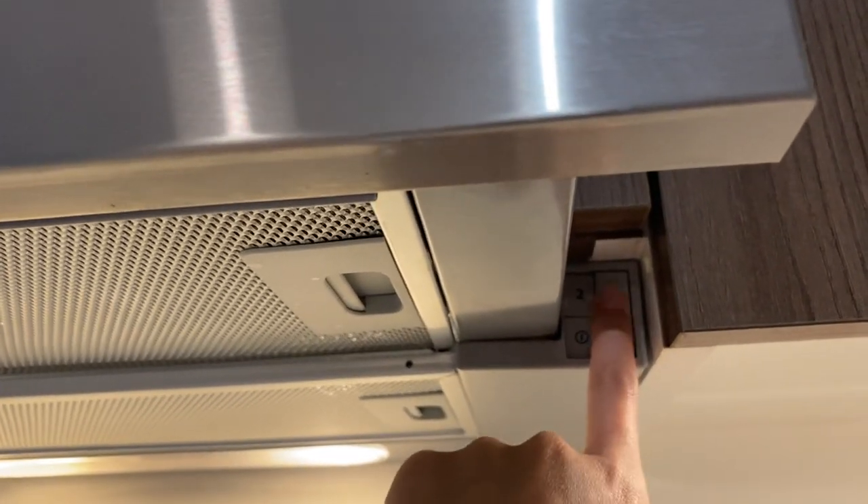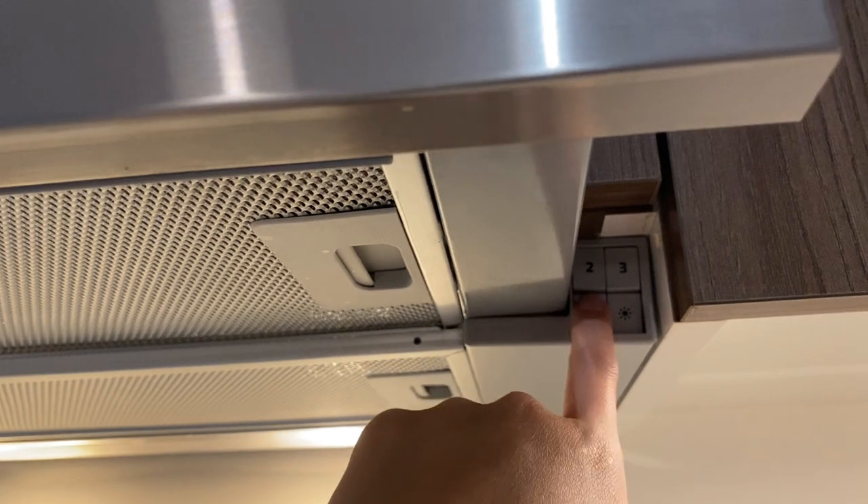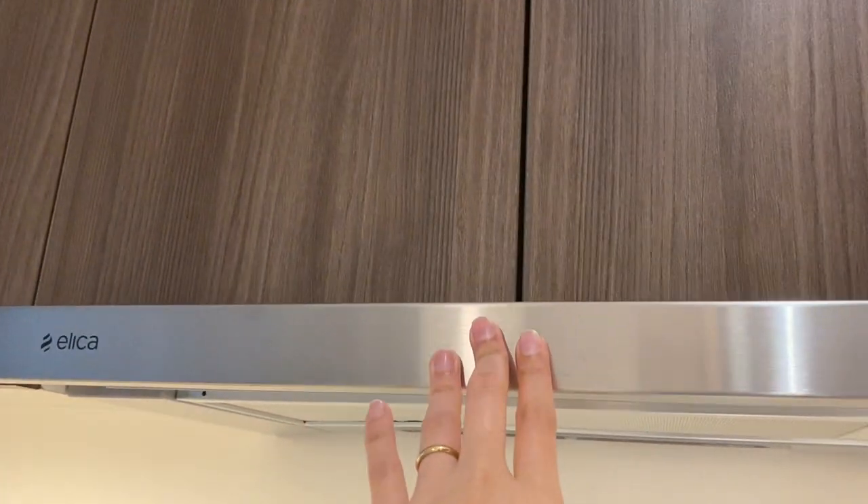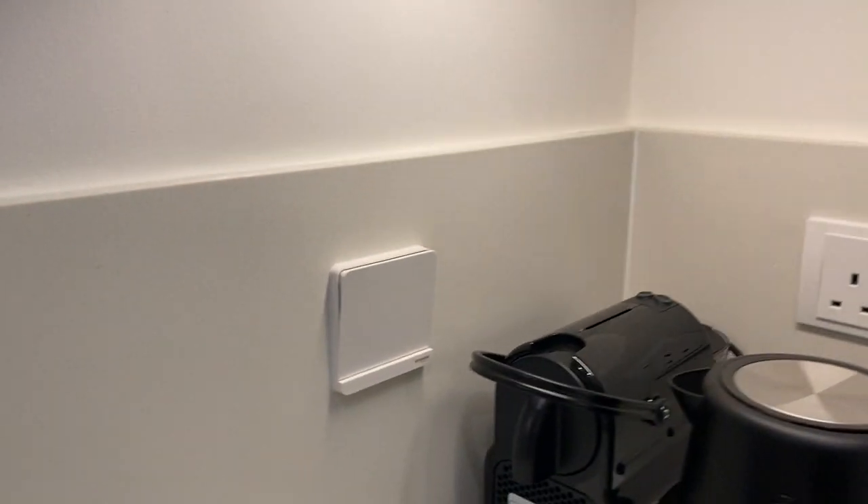To turn off, press the buttons back along with the light, close the lever, and turn off the main switch.